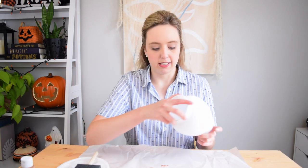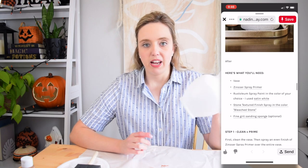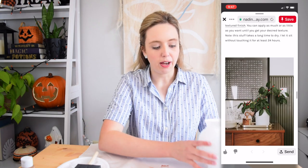Onto vase number two. I forgot to mention in my intro that for all of these — well, minus the first one since I've already done that before — I am following other people's tutorials. For this one, I wanted to put some stone textured spray paint to the test as a way to make a textured vase. The tutorial I'm following painted her vase matte white first and then used a beautiful creamy stone colored textured spray paint over top.